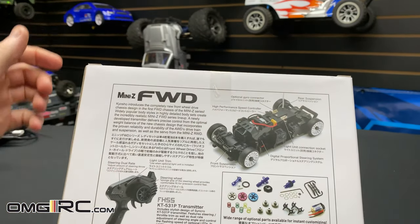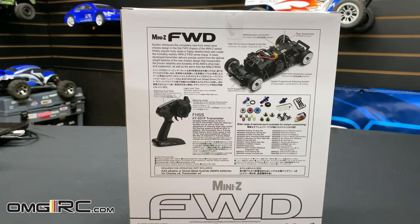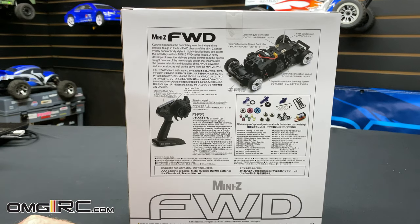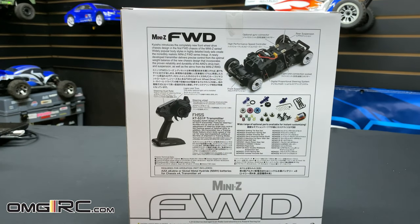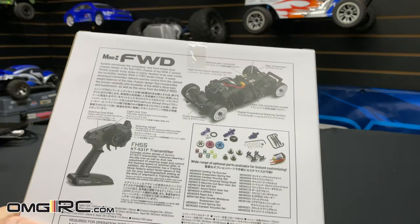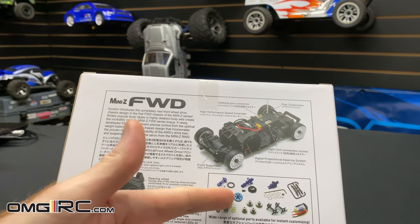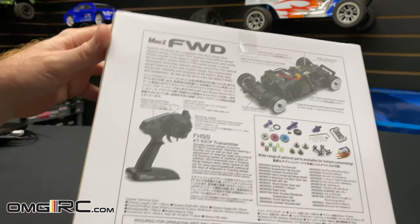There's a light socket for LEDs if you want to install those. If you're just getting into it, you're going to need eight triple-A batteries — not double-A's — for the radio. You don't need rechargeable in the radio, but for the car I'll use Kyosho's rechargeable 800 milliamp batteries — I've got four of those. There are also other upgrade options to customize: different spur gears, different springs if you want to soften or stiffen the suspension. I'm really excited for this thing.